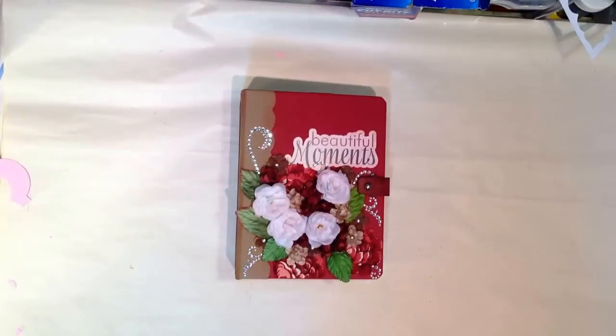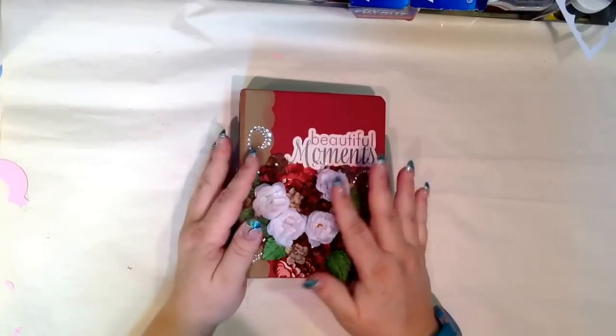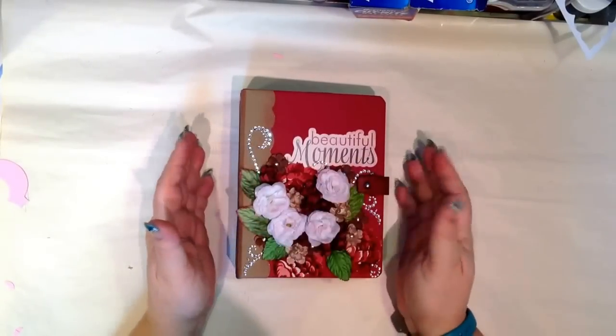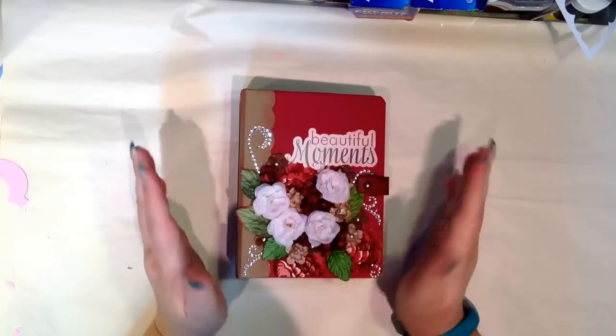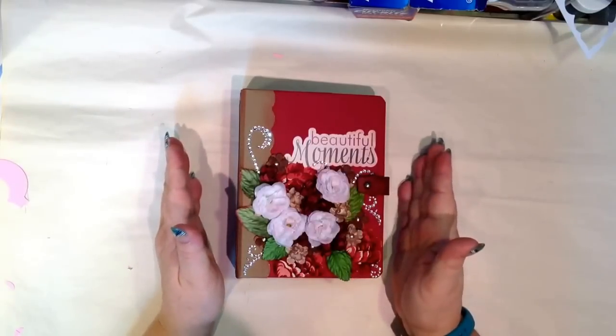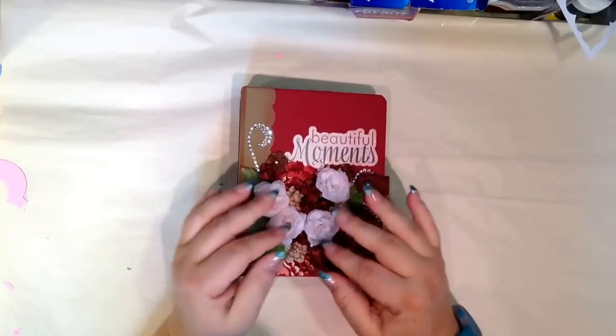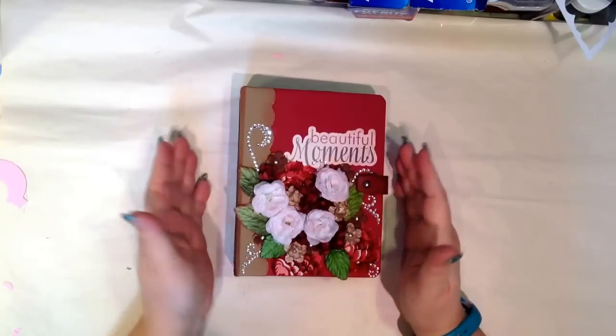Hello, everyone. This is an album that I just made using Cartabella, and I actually embellished the front, which I don't normally do. All the flowers and everything else — this is a class I'm going to teach over at Hobby Lobby, so everything that you see in this album can be found there.